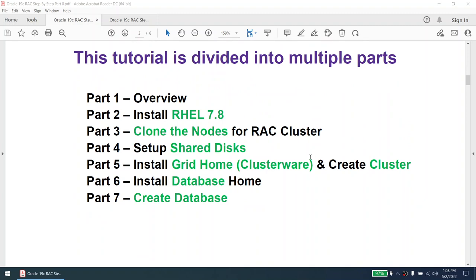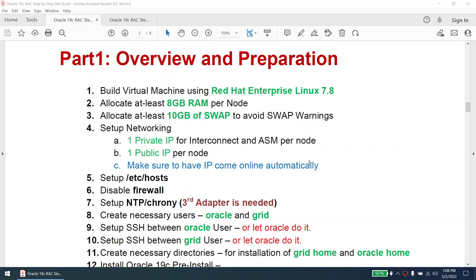Everything will be done in front of you — everything needed to set up the cluster. Once you follow this tutorial, you will be able to set up the cluster as I have done it, and it should work fine. The first thing I will explain is the overview of what we need to do. We will be building a virtual machine using Red Hat Enterprise Linux 7.8, allocating at least 8 GB of RAM per node.